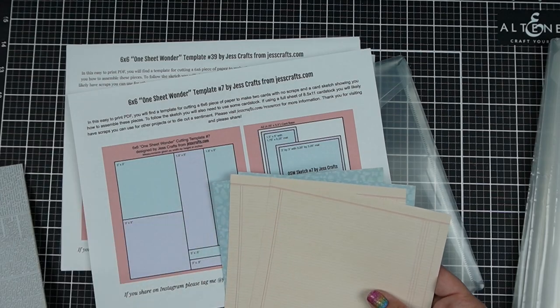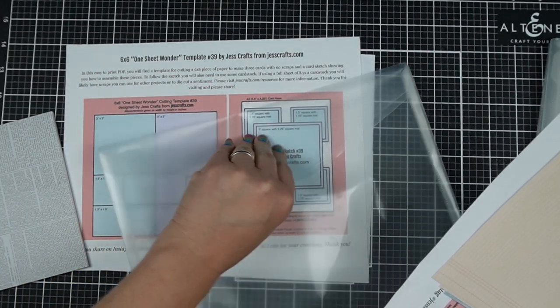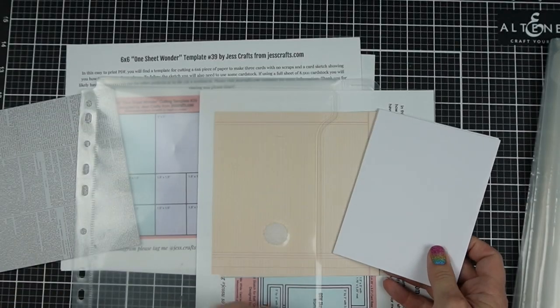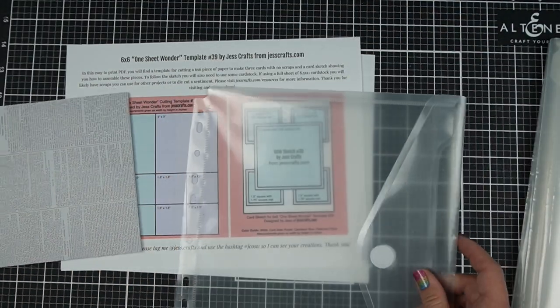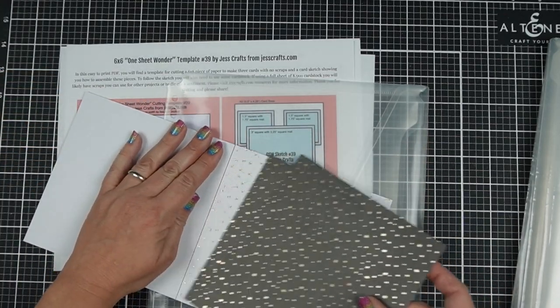If you are making your own card kit and you need a different size, or you're working with a different kit and need different size patterned paper, that will work too. Because what I have over on JessCrafts.com is paper busting templates, and that's what I'm using. Those printed sheets with the sketch tell you exactly how to cut a 6x6 piece of paper to make two or more cards.